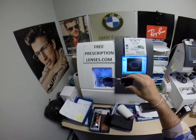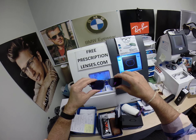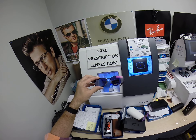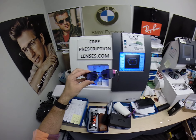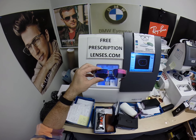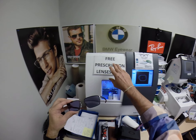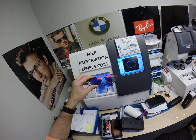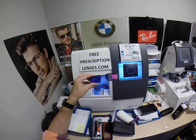Subscribe to my YouTube channel so you can get notified every time there's a new frame and lens combination as they become available. You can follow me on Facebook and Instagram as Free Prescription Lenses, and on Twitter as FreeRxLenses. If you have any questions, go to the Contact Me page on the website — that's what Brett did. He said, 'Hey, you ain't got this Oakley on your website — can you get it for me?' And I said okay.